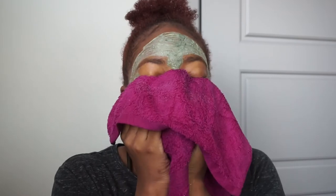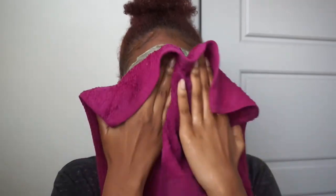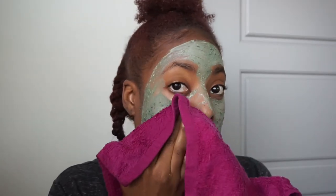Go ahead and place that on the face. I let the moisture soak in for a little bit just to soften up the mask before actually removing it. From there I just go ahead and wipe it off, and it didn't really want to come off — it was like stuck. I was like, okay, this is gonna be a little bit harder to take off.